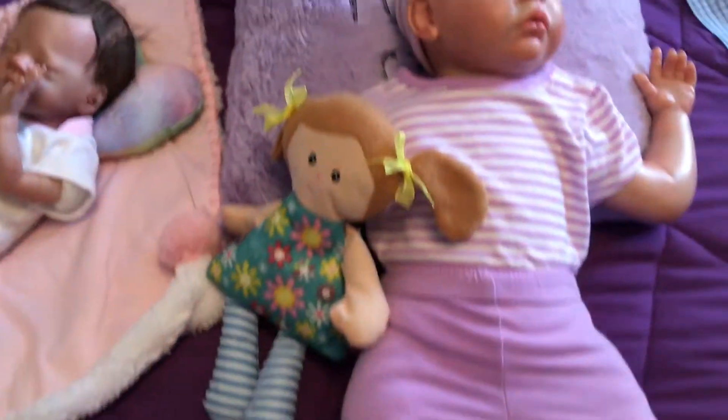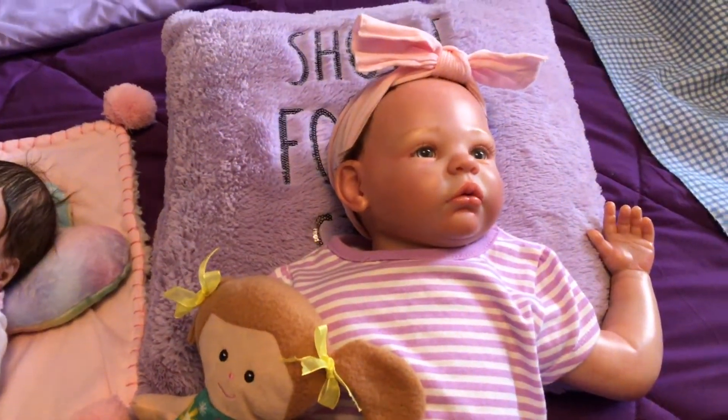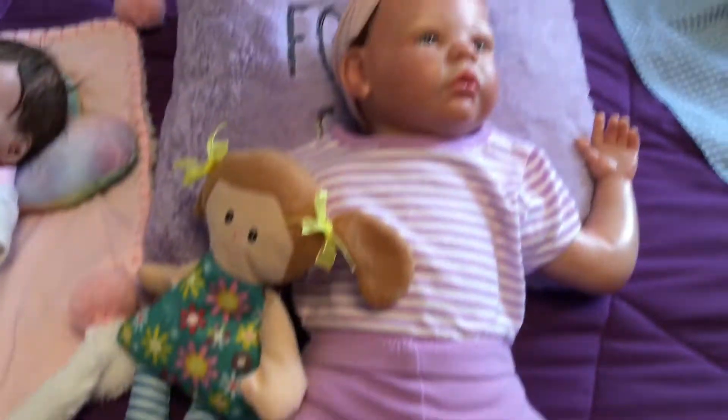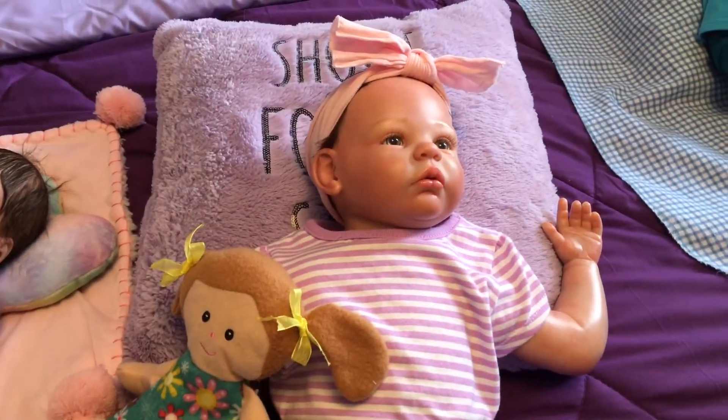Over here is Casey Dana. I got her off of Facebook Marketplace. She is the Shannon Kit, and I got her locally too.